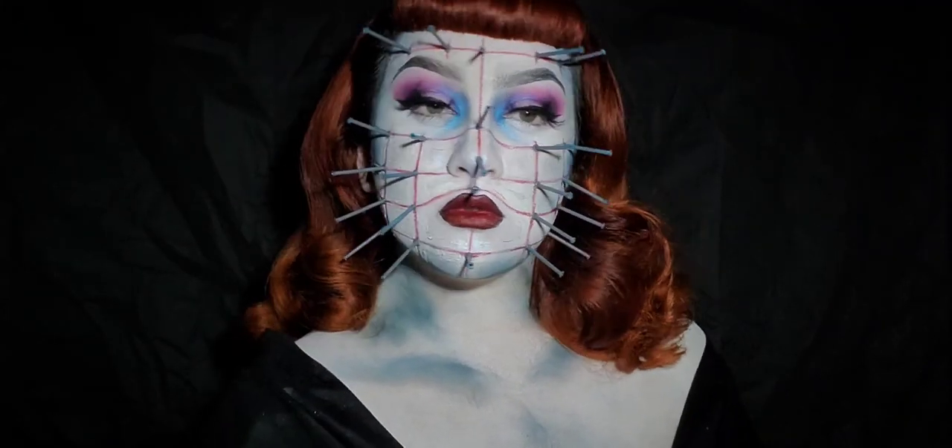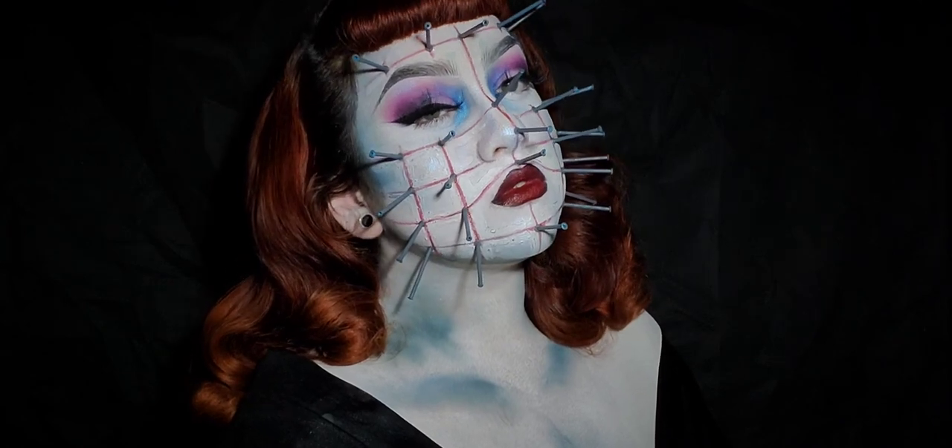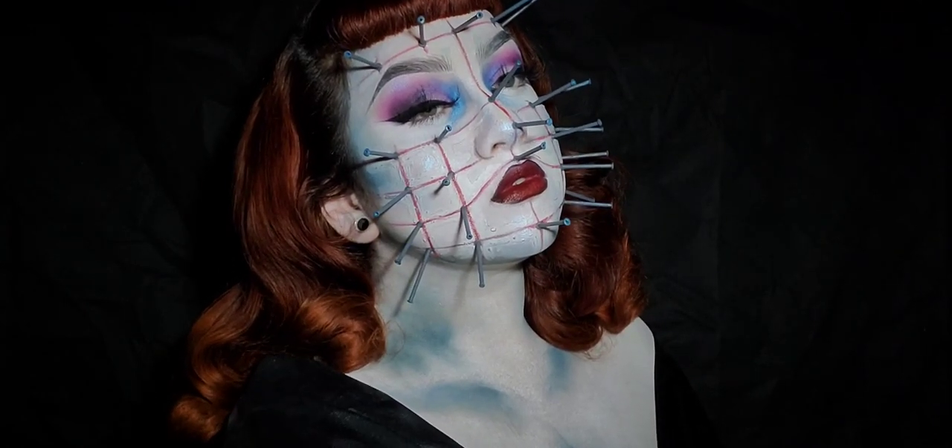Hello everyone, welcome back! Now let's get to this pinup Pinhead look. First, I'm going to glue my eyebrows and quickly brush them into place.